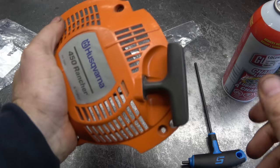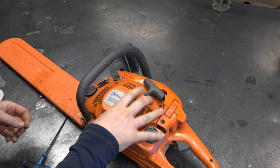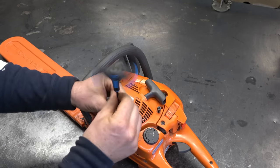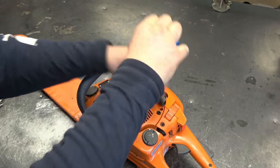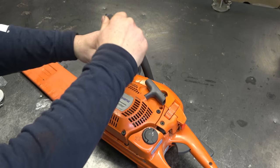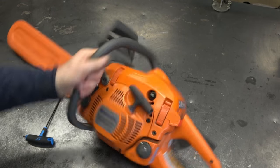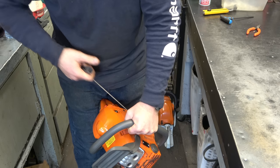Now it retracts just the way it should. Now I'm just going to reinstall the recoil. And that's it. Okay let's see if this recoil will work - oh, almost went!